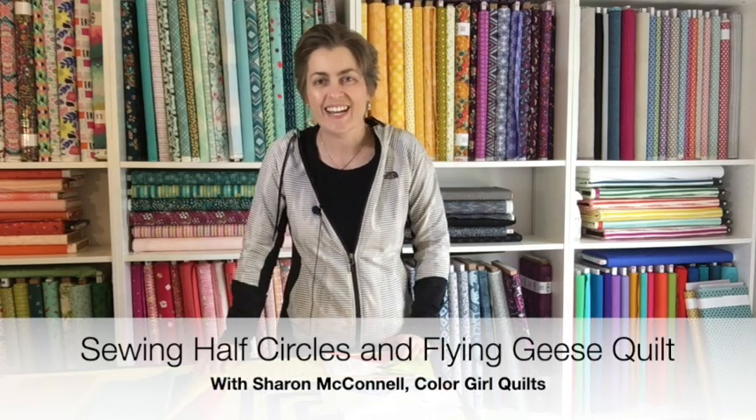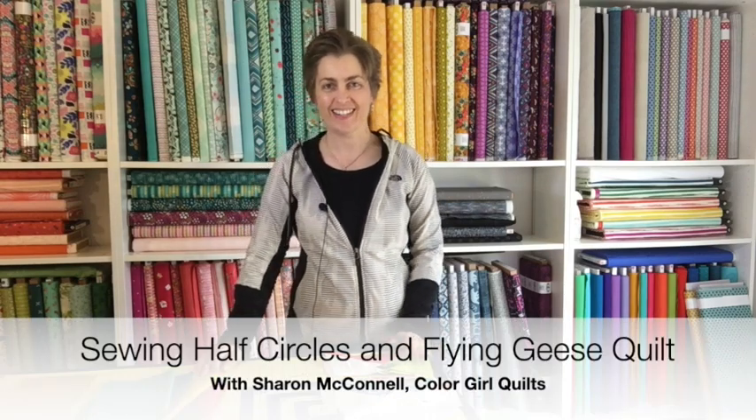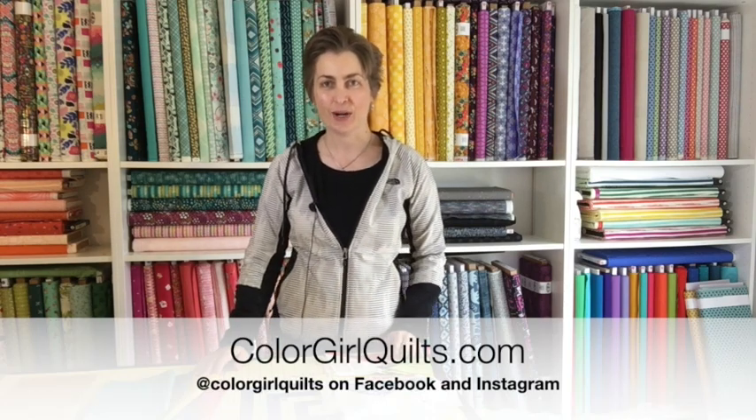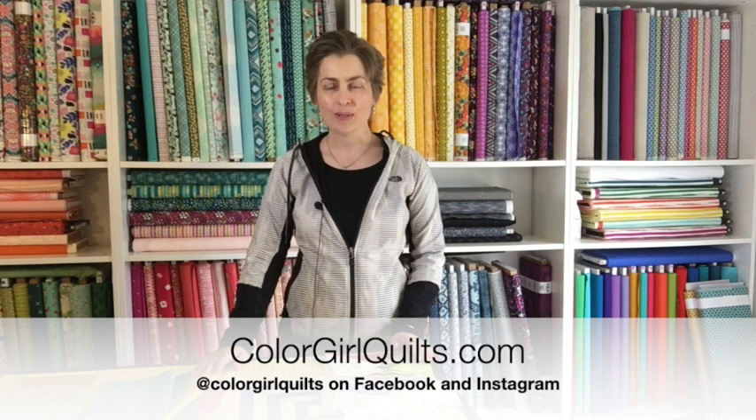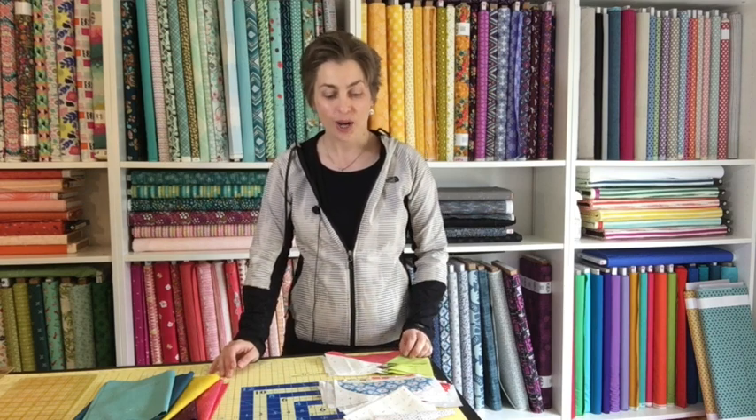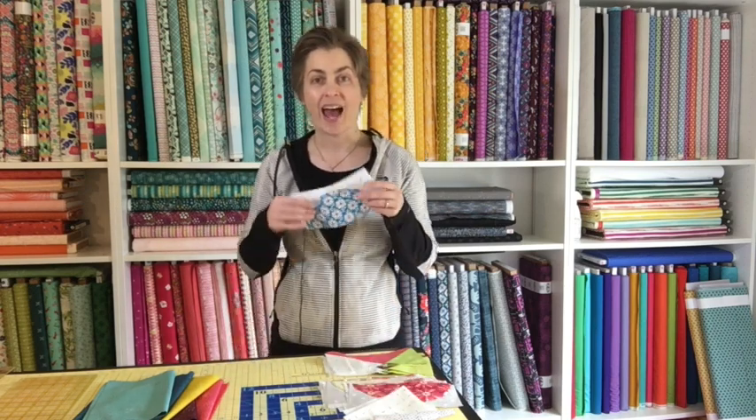Hello colorful quilters and welcome back to Color Girl on YouTube. I have another fabulous project to share with you. This is going to be a whole quilt top project start to finish again. I'm going to show you how to make the blocks and units, sew them together. It's going to be a relative quickie, but the bonus is that this is going to be a new tutorial featuring the classic curves ruler — we are going to make half circles.